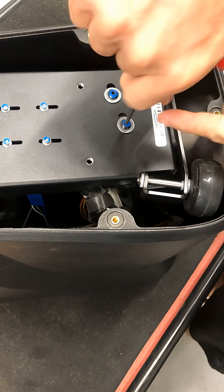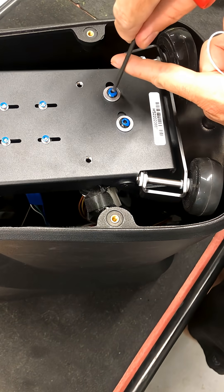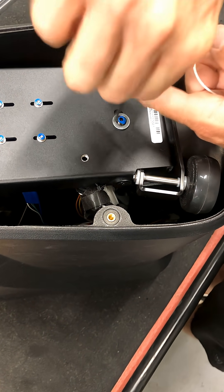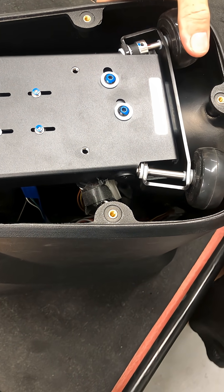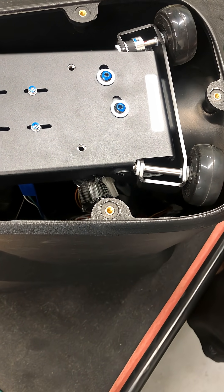Lock the other screw back down and make sure they're both nice and snug. Then you can check your wheel to see if you made it tighter or looser. And that's all there is to it.